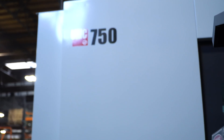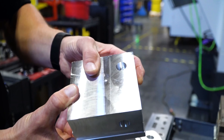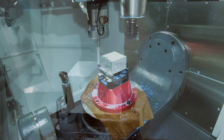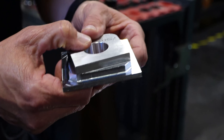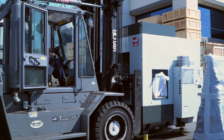Last but certainly not least, each UMC gets two different test cuts, which is what Jason is doing here on this UMC 750. First, a five-axis test cut — after this test is done, all of the pieces are measured to make sure that all the axes, linear and rotary, are positioning accurately. When that's done, we get an additional two-axis test cut that checks for surface finish. Now the machine is ready to ship.